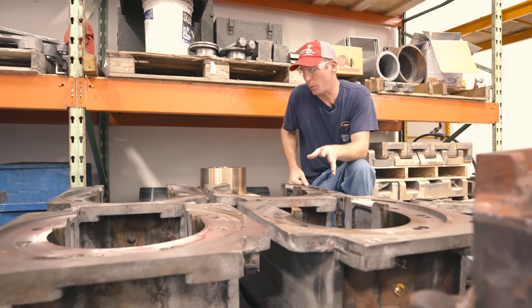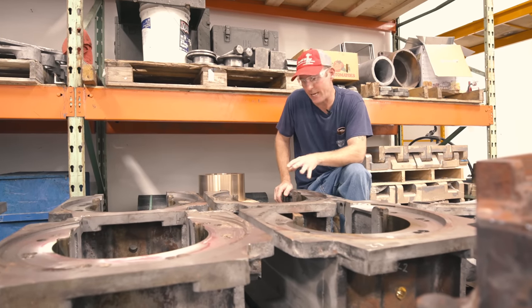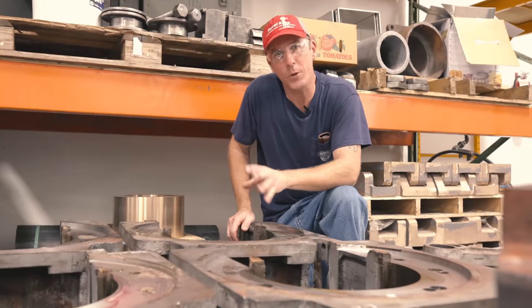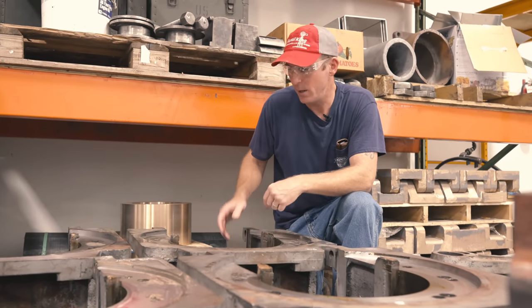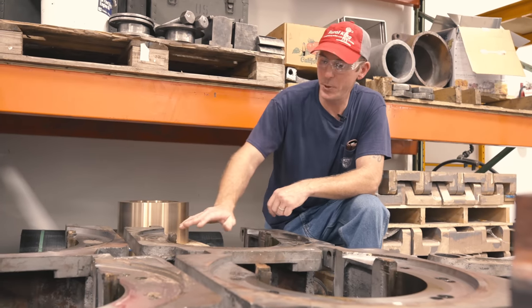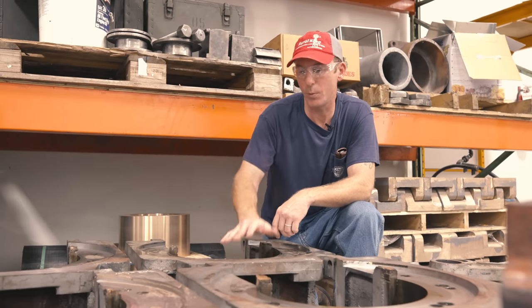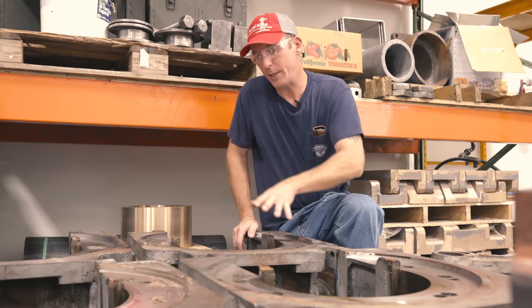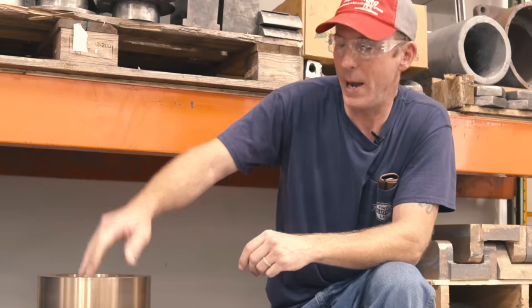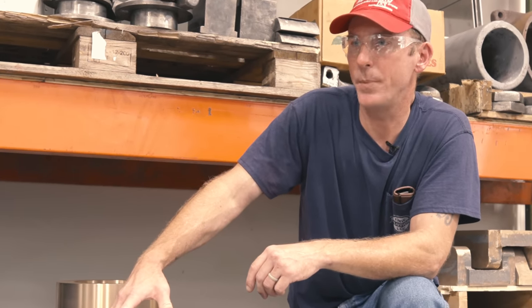Here we have the driving boxes for 1225. We found four of the crown brasses that had some pretty significant cracks, appearing to be from heat. We've got those pressed out and have new crown brasses on order. We've also removed the hubs, which take the lateral force from the wheel to the box — all have been removed and new hubs are here to be machined and installed. For the remaining boxes where we were able to salvage the crown brass, we're going to do a conversion to oil lubrication on this locomotive.